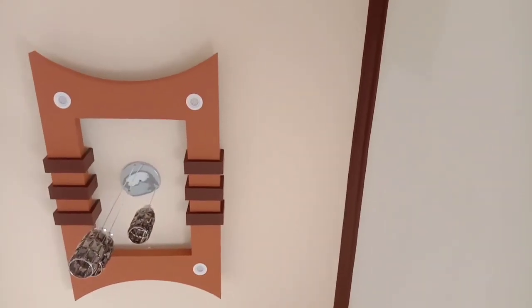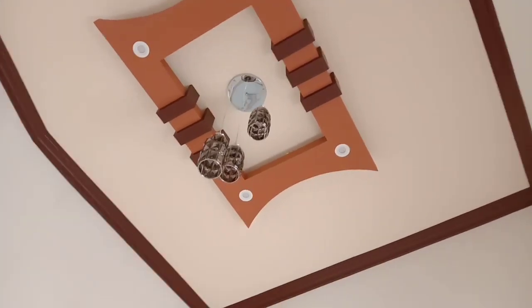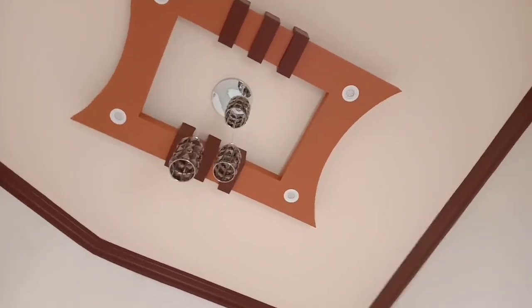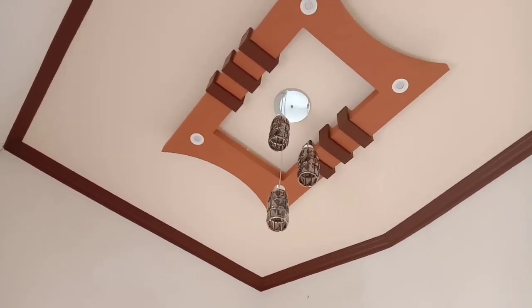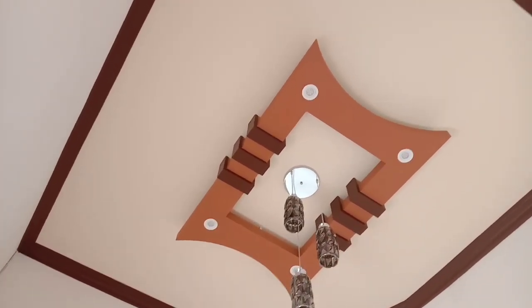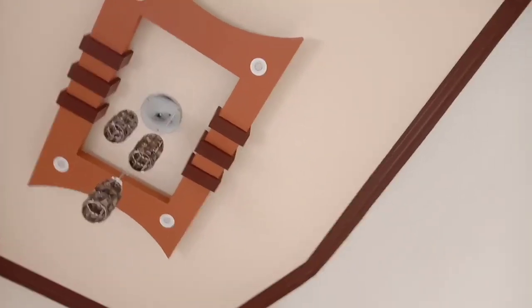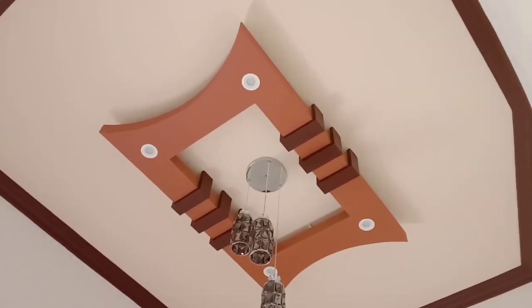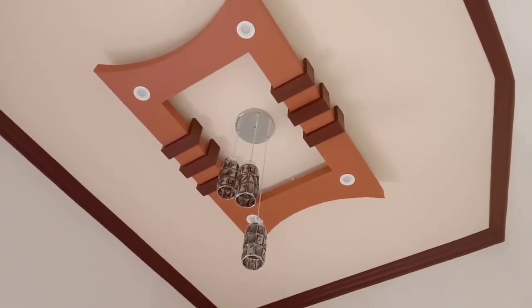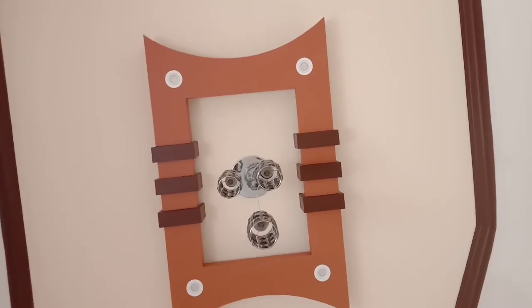Dan inilah hasilnya ketika sudah dipoles. Sangat-sangat minimalis, dan tentunya cocok untuk ruang tamu yang kecil, yang cukup minimalis tentunya. Oke, terima kasih bro sudah menonton video kali ini. Sampai jumpa di video-video berikutnya. Salam debu putih.